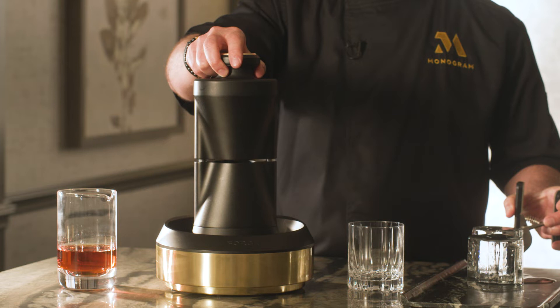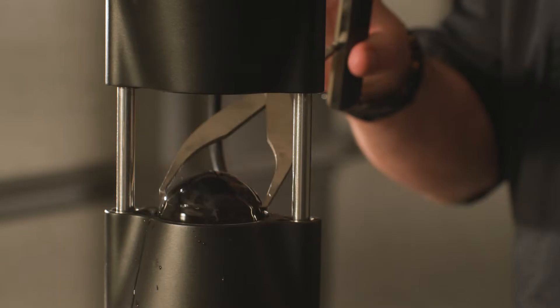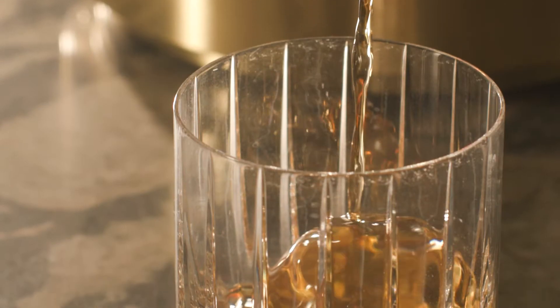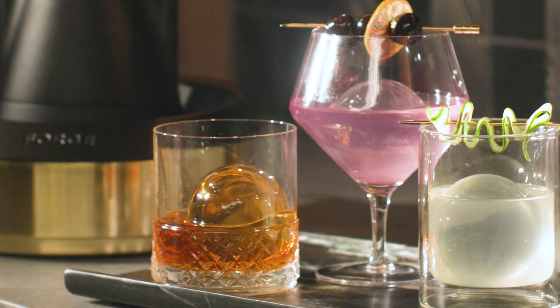Simply plug the Forge in, turn it on, add your ice gem, and let the Forge do the rest. In 60 seconds, beautiful ice spheres are ready for your guests and your cocktails. And there's no recovery time, so you can make continuous back-to-back ice spheres for all your guests.